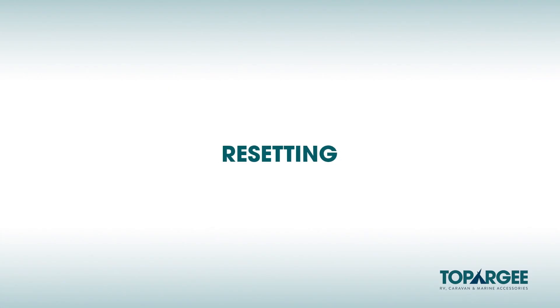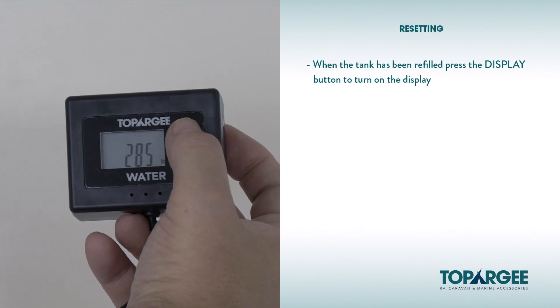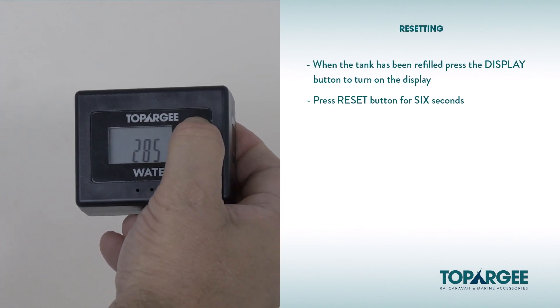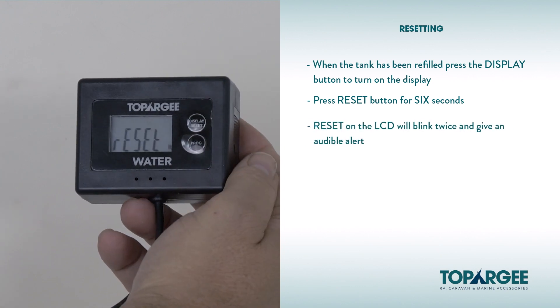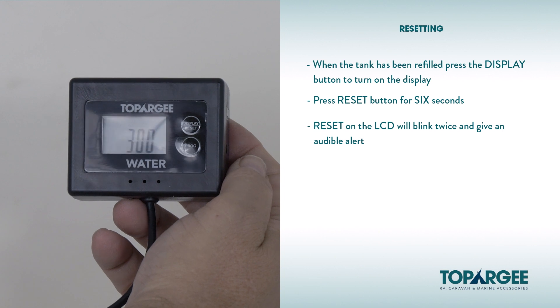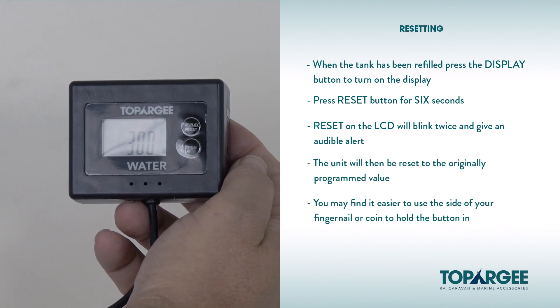Resetting: When the water tank has been refilled, press the display button to turn the display on. Next, press the reset button for 6 seconds. The reset on the LCD display will blink twice and give an audible alert. The unit will then be reset to the original programmed value. Please note, you may find it easier to use the side of your fingernail or a coin to hold the button in for 6 seconds.